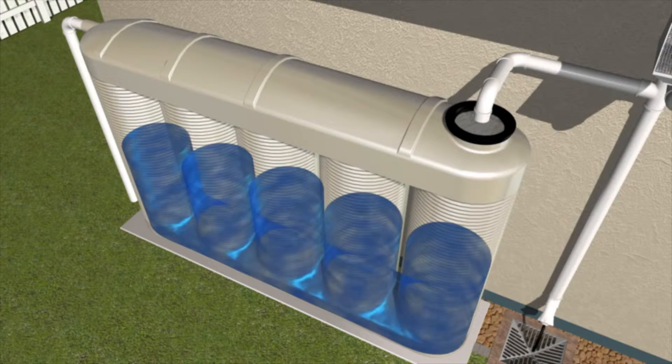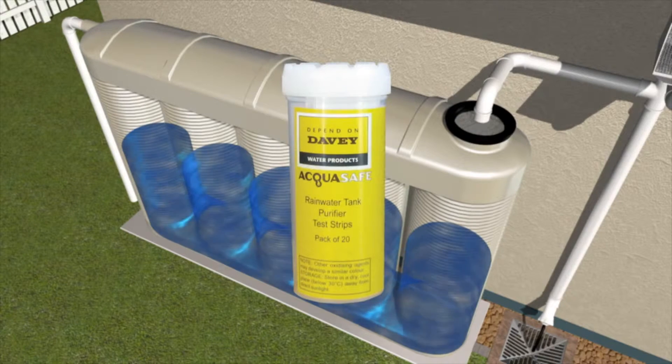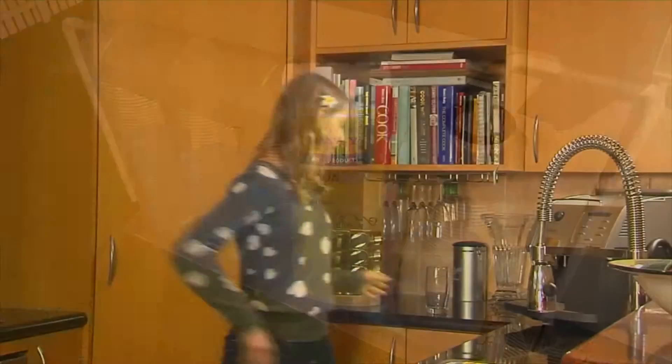AquaSafe disinfects your tank water for up to two months from the initial dose, and easy-to-read test strips are available to identify when further dosing is required.